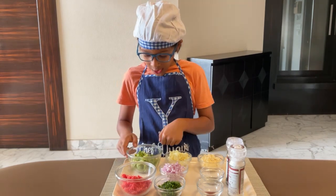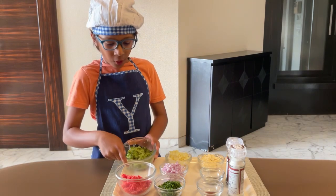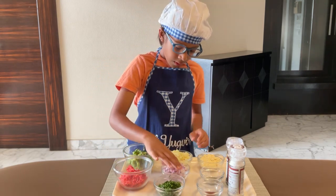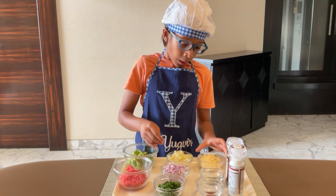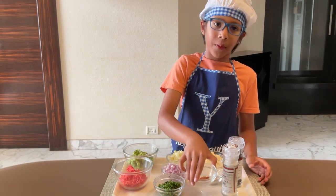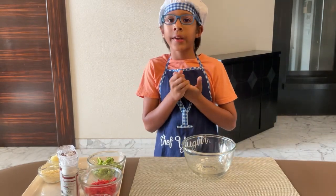You need some grated zucchini of course, carrot, chopped coriander and onions, boiled and mashed potatoes, besan, salt and pepper, oregano and cayenne pepper for seasoning. This recipe is quick, easy and yummy.